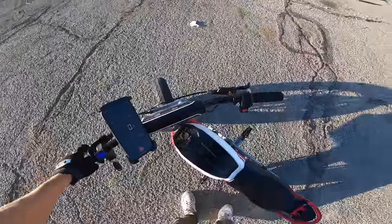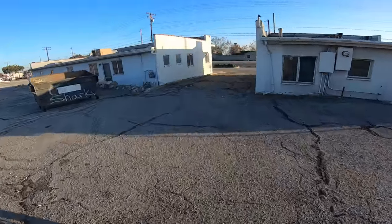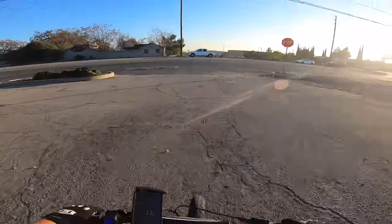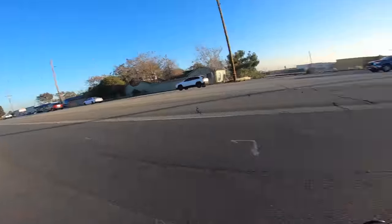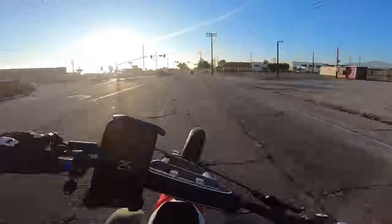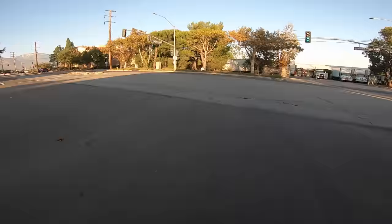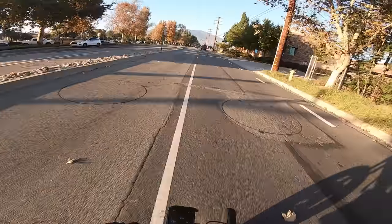All right, 6.8 miles in. There's so much more riding I have to do and I'm already so tired. Can't complain though. I'm going up into the mountain — I'm going to smoke this battery as much as I can.